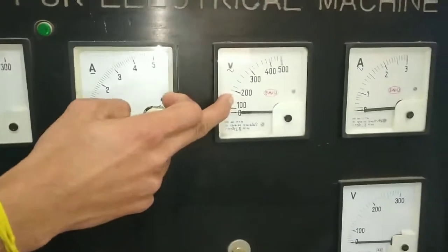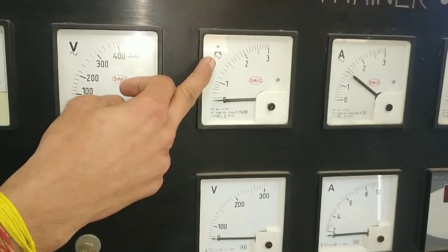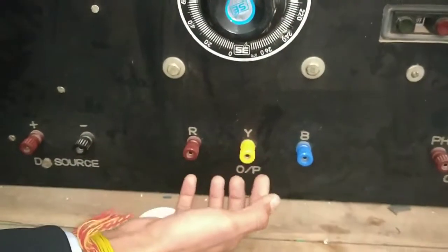This is an alternating volt meter, and this is also an alternating volt meter. Please take output to 3-phase supply. This is the power of 3-phase city supply and we are taking output at its output.